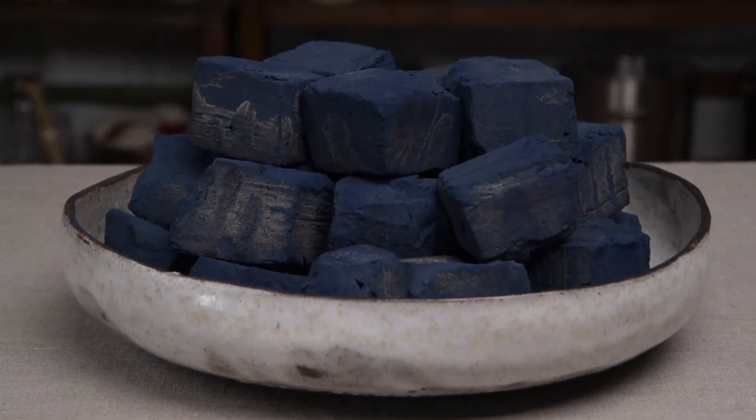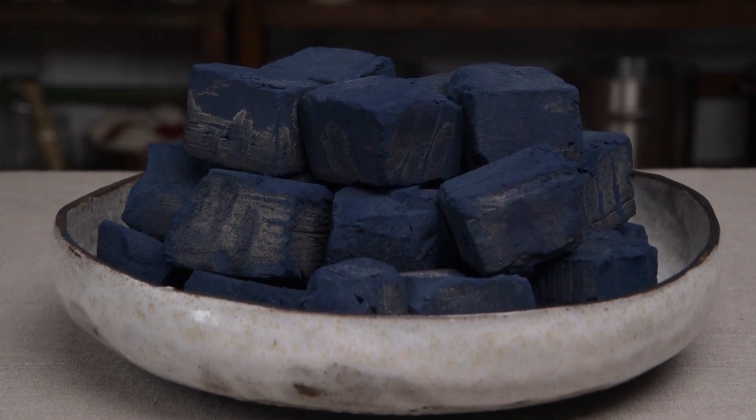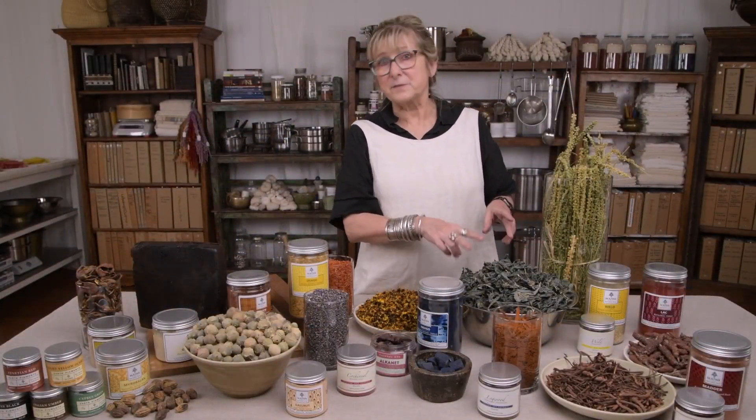Indigofera tinctoria, natural indigo, is usually purchased as a blue powder that has been extracted from the indigo plant. Here we have two types of indigo.